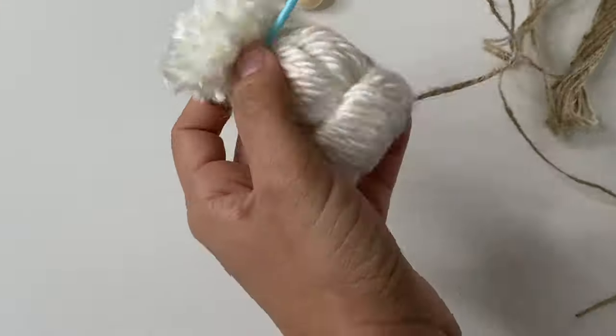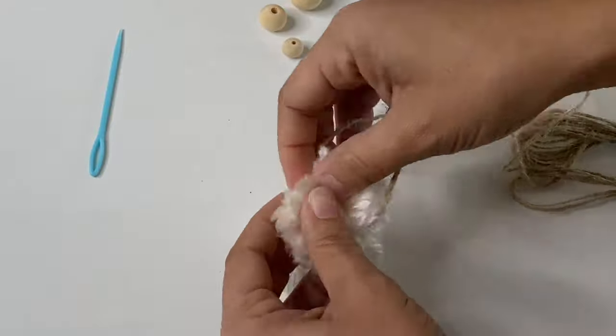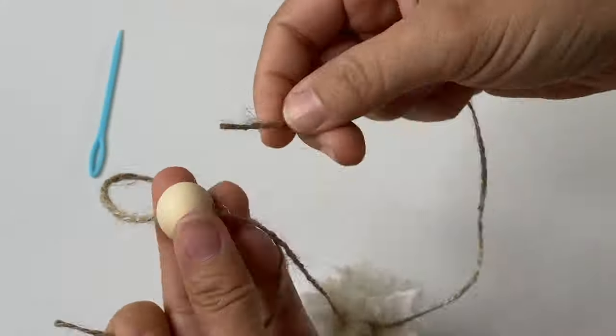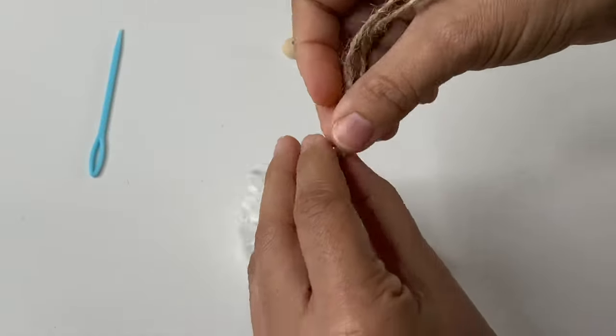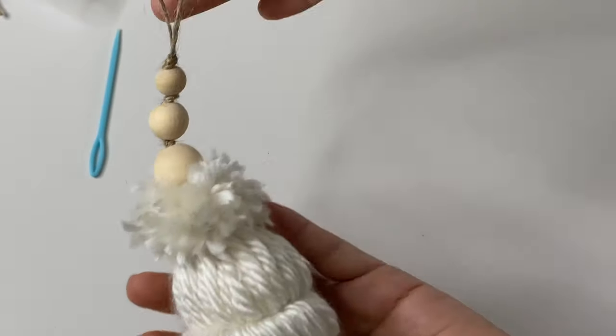Making this winter hat ornament was very similar. I ran some jute twine through the middle of the hat and then tied it in a knot at the top to hide the twine. Then I just strung both pieces of twine through the wooden beads — a large, medium, and small one along the top of the pom-pom. This time I did add a knot in between each bead to give it more texture, and then I just left a loop at the top so it could be used to hang it in a tree.